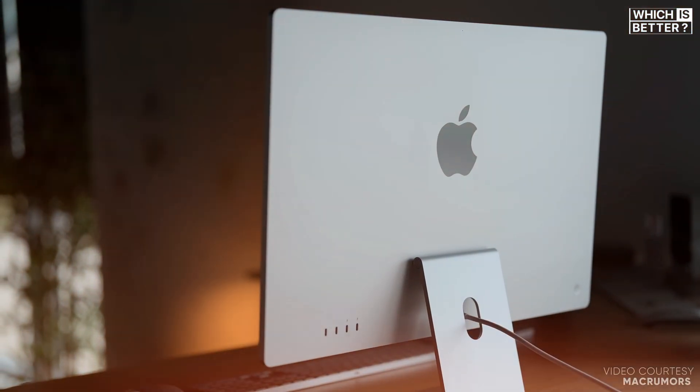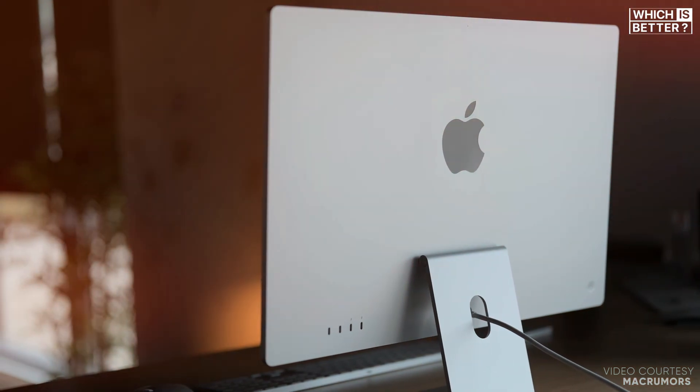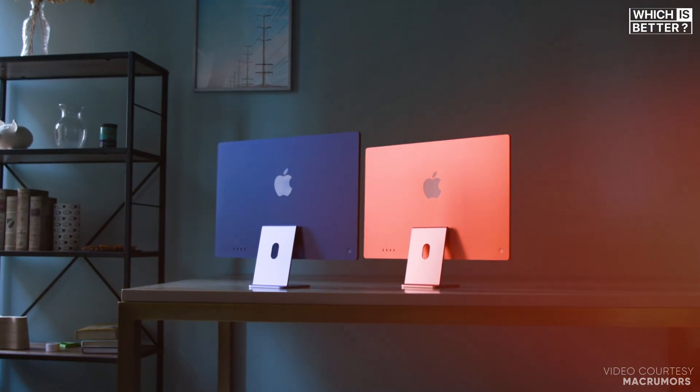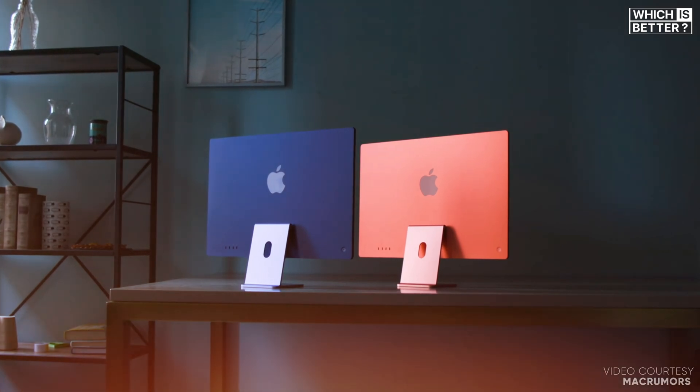Although the pricing remains the same, the value you're getting with the M4 in terms of performance and features makes it a more attractive buy. If you're looking for the best bang for your buck with all the advancements Apple has packed into the M4, it certainly stands out as the more worthwhile investment.